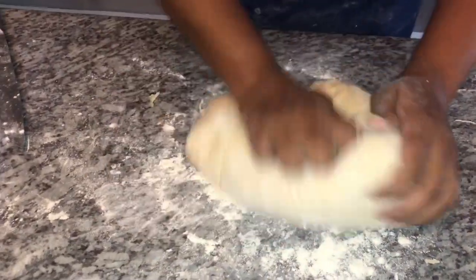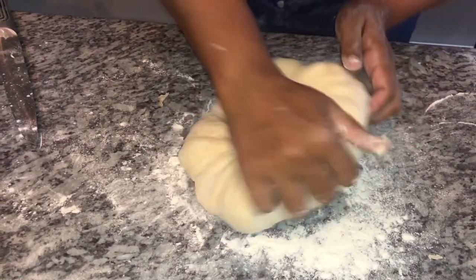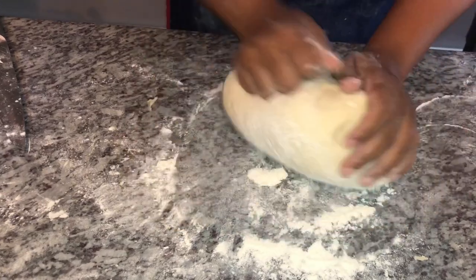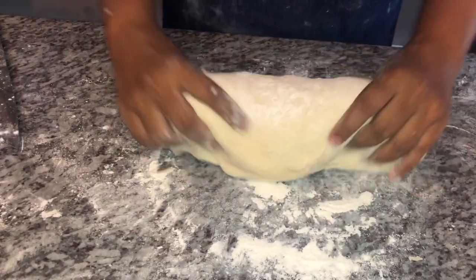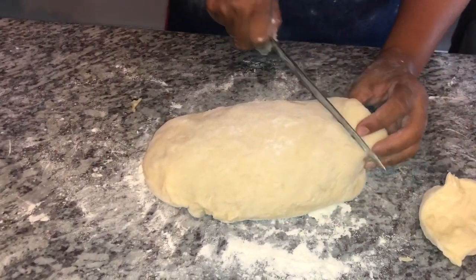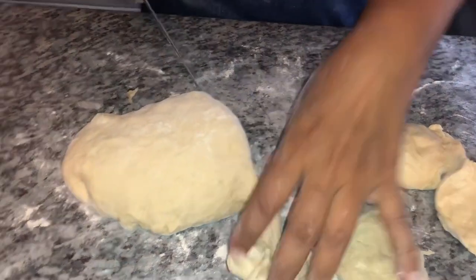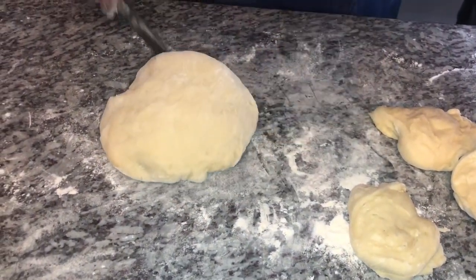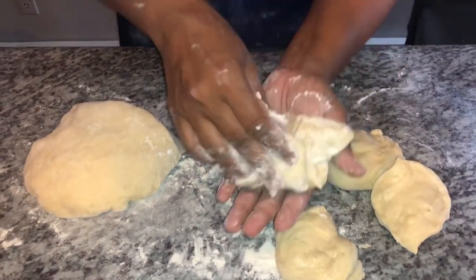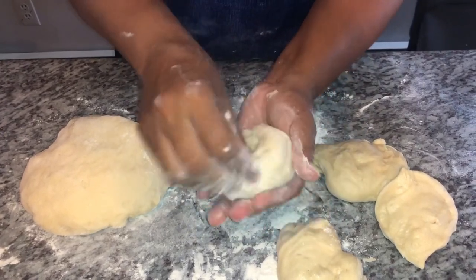I'm rolling the dough into a ball shape. For these tennis rolls, we're going to try to get at least 12 out of this portion. I'm portioning it into balls, cutting the dough and averaging the size — if any look bigger, I'll cut some off and add it to another piece. To form the ball: flour it, put it in the palm of your hand, and roll and tuck, roll and tuck tightly.